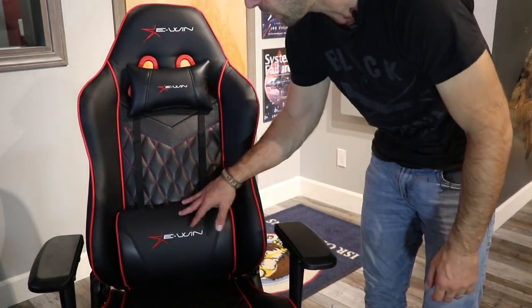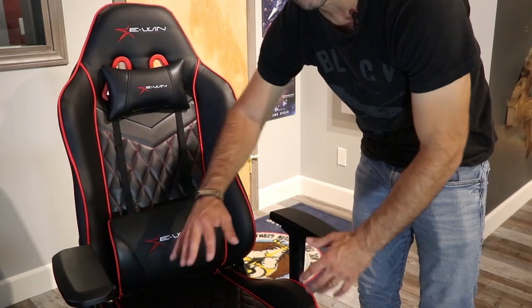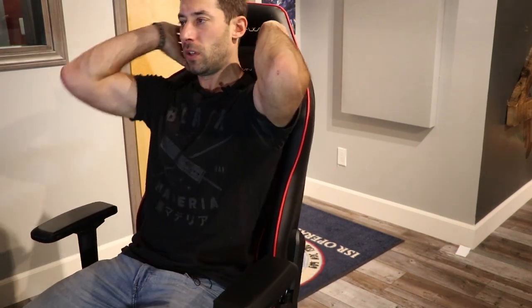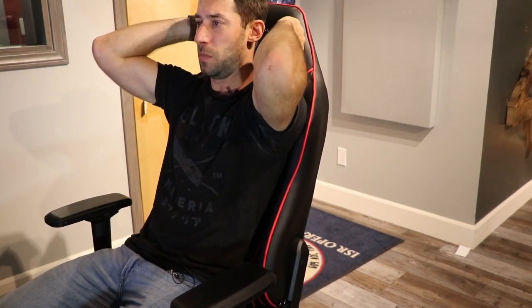I like the back pillow — it's really nice. Again, the winging I'll just have to get used to. The armrests move in all kinds of different directions, which is super cool. The one thing that kind of bugs me is the neck pillow. You can adjust the height of the back pillow, but you can't really adjust the height of the neck pillow. It doesn't seem to stick really nicely, so you kind of have to sit down and then adjust it — maybe I'm doing something wrong.